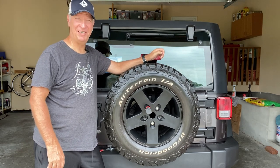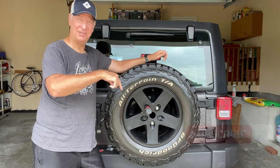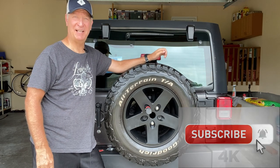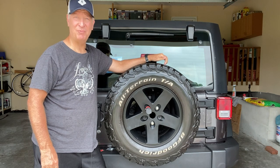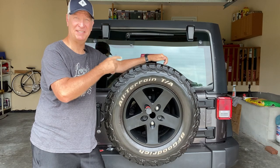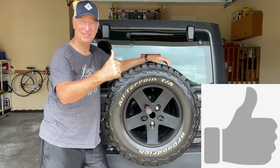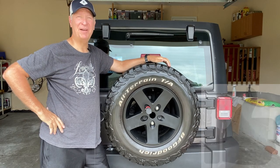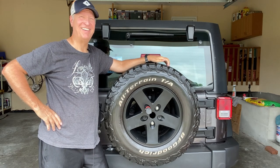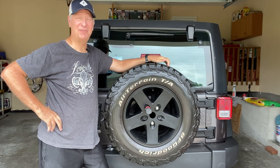Hopefully this video helps you maintain and enjoy your Jeep. Hit the red subscribe button and ring the bell for instant notifications when I add content about Jeeps — modifications, maintenance, and upgrades. If you like this video, click the thumbs up and leave positive feedback in the comments below. Now get in your Jeep, drive it around, and enjoy the beautiful countryside out there.